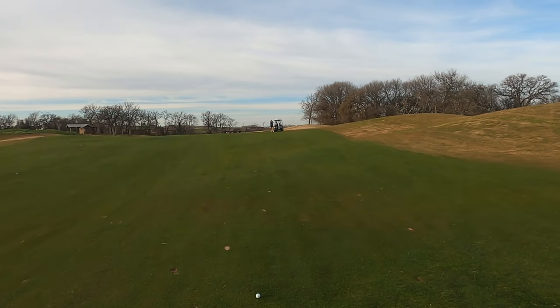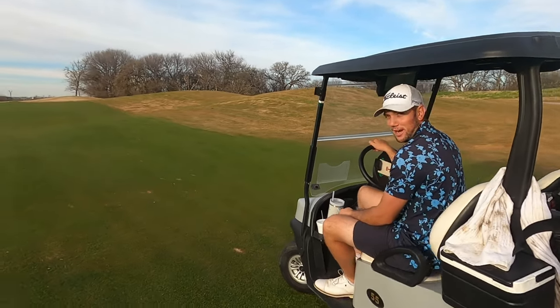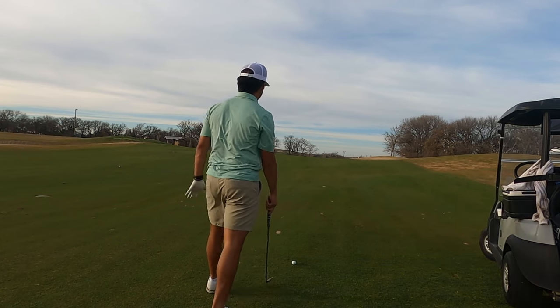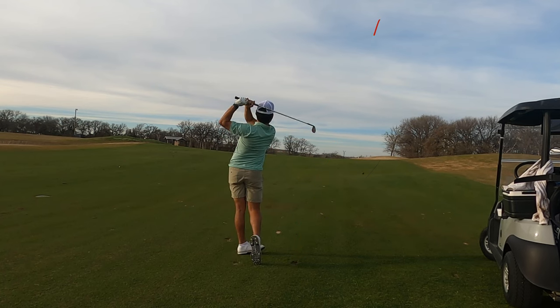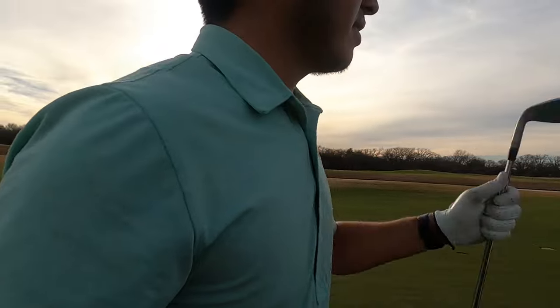Got 155 yards — 98 and 57, that sounds right. 155, downwind and a downhill, so I'm gonna play it about 145. Just gonna hit a hard pitching wedge kind of toward that light pole back there. It might be pretty good or too far — you can't really tell from over here.